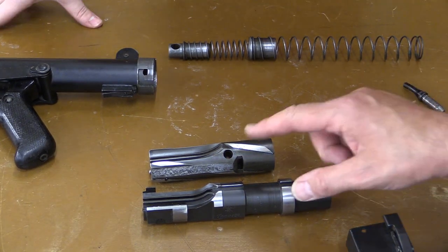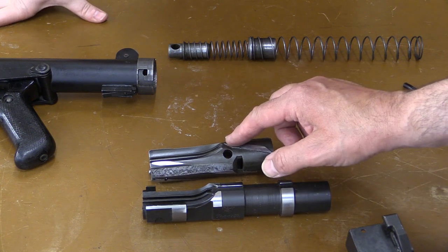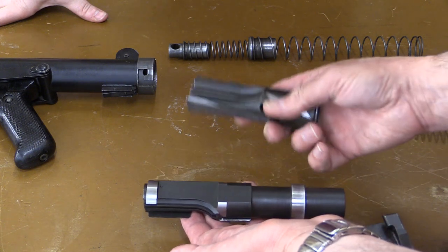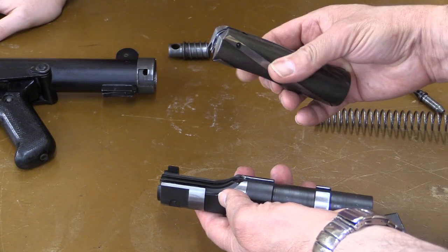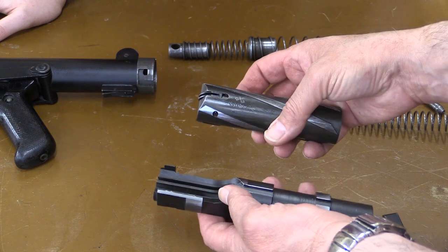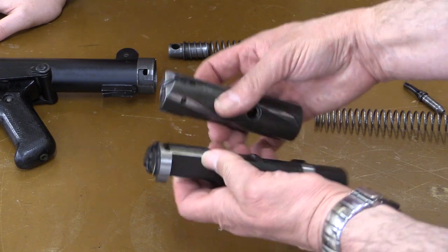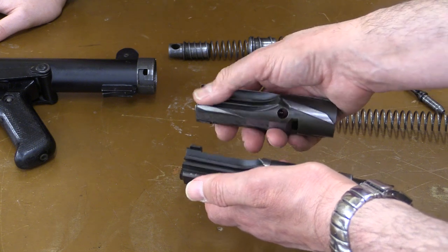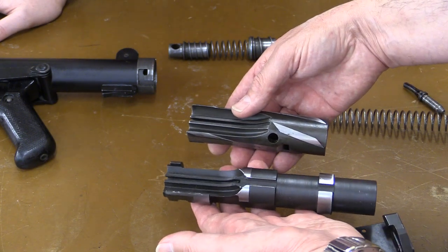In addition to the position of the magazine, the F1 also uses a bolt derived from the Owen gun. Here we can see the F1 and Sterling's bolts side by side. Note how the F1's bolt is much longer. This added mass, coupled with the stronger recoil spring, brings the F1's rate of fire down to around 600 rounds per minute from the Owen's 700. We can also see that the two bolts share similar feedways for picking up rounds from both columns of the double-stack Sterling magazine.